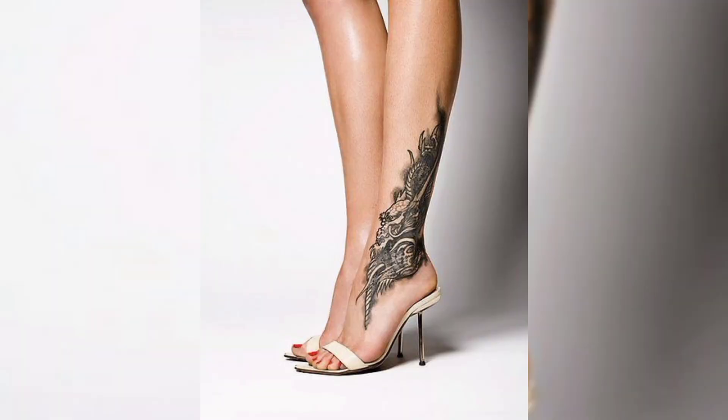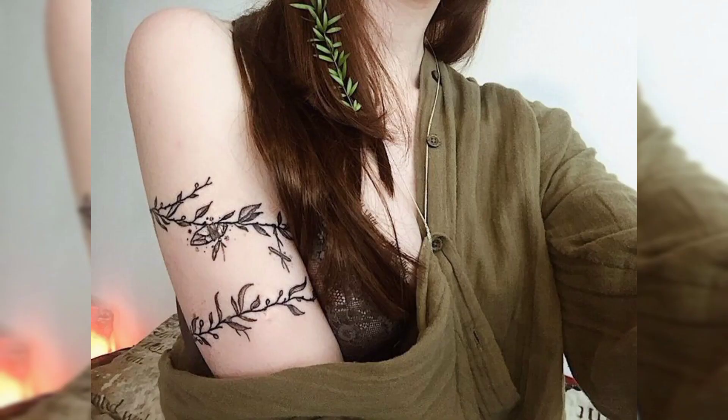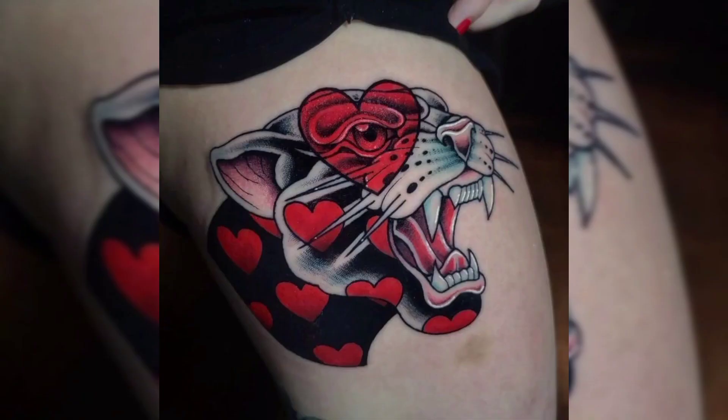This is another beautiful ankle tattoo design of flowers. This is a hand tattoo design of two roses. This is another beautiful tattoo design of dragon for females, and this is a vine-type tattoo design of leaves. These are two tattoo designs for females, and this is another beautiful tattoo design in multi-colors.